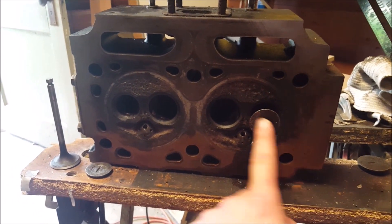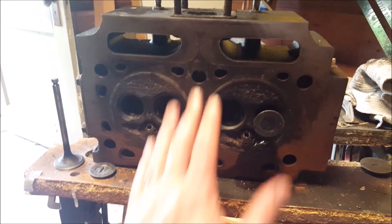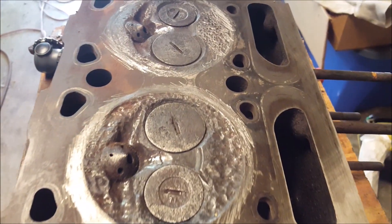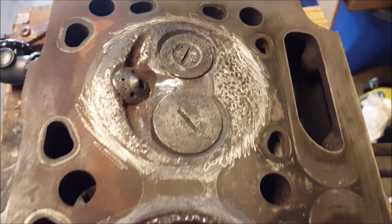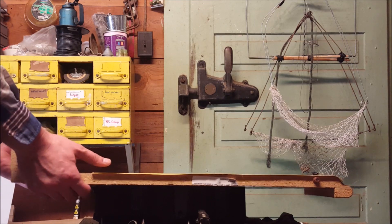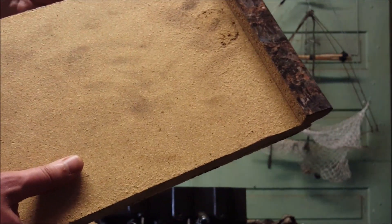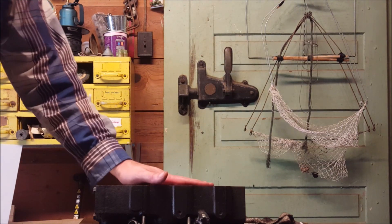So what do I need to do now? Coarse on this one, coarse on this one, fine on these two — and then it should be done. Oh, and then sand this some more, and then I can put it all back together. I bought some higher-quality sandpaper, glued it to my piece of countertop, and ready to go — maybe 120 grit, yeah, 120. I want to sand the head a little bit more since I'm done with the valves.